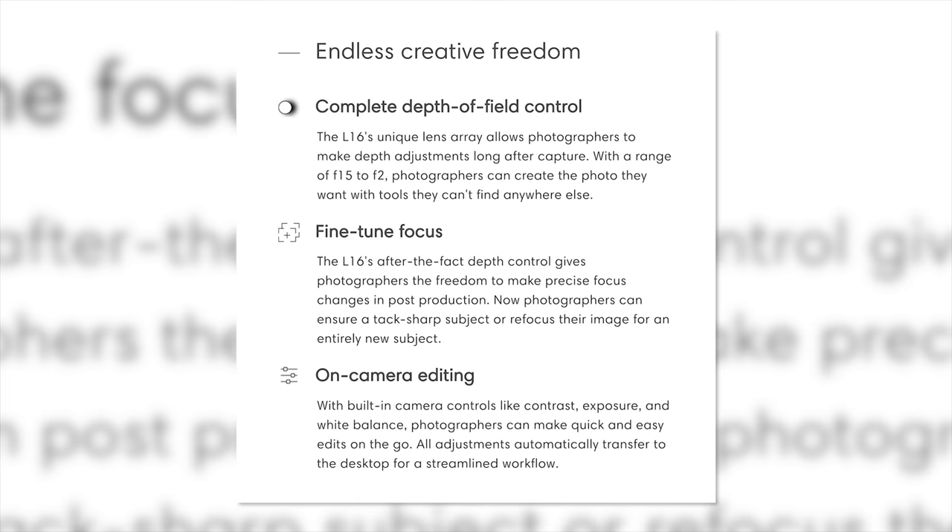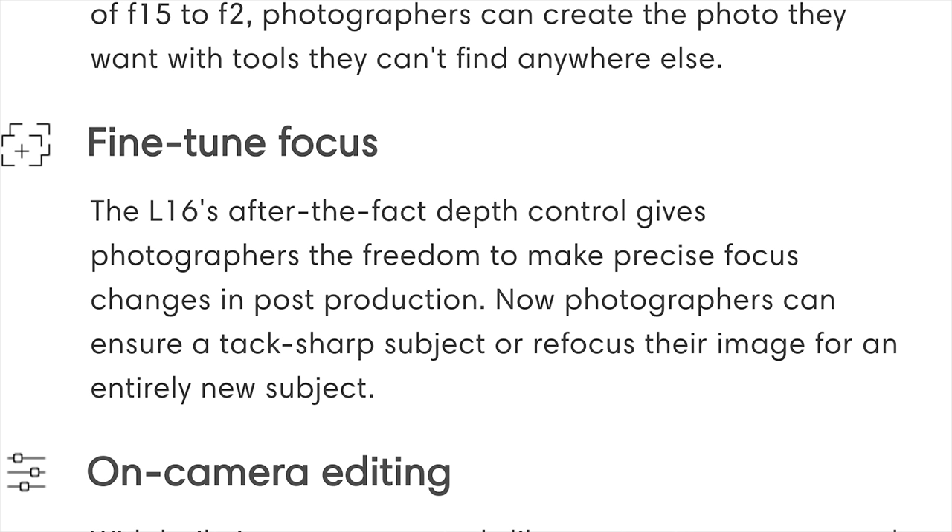They also tell you this camera can do depth mapping and allow you to change focus after the fact, which is kind of funny because my iPhone can kind of do that as well — maybe not as well as this, but I don't want this in my pocket when I already have my iPhone.